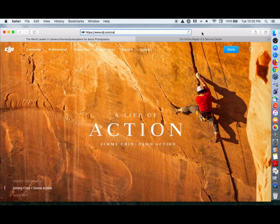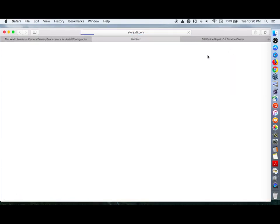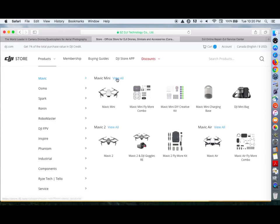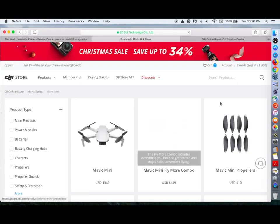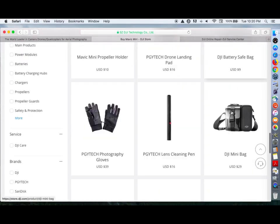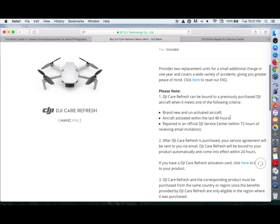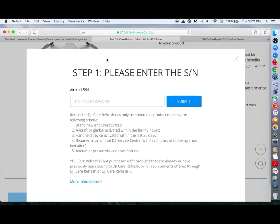Let's step through how you might add the extended warranty on the DJI site. Go to DJI.com, hit the Store, then choose Products and select the Mavic Mini and view all. Then scroll down to find the DJI Care Refresh and check out by clicking Shop Now. It's going to ask you for the serial number — you can get this from the side of the box.